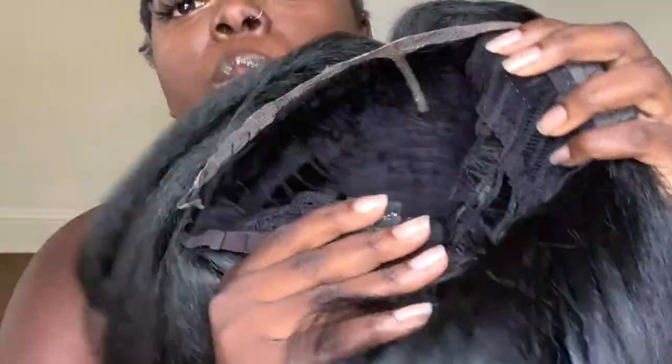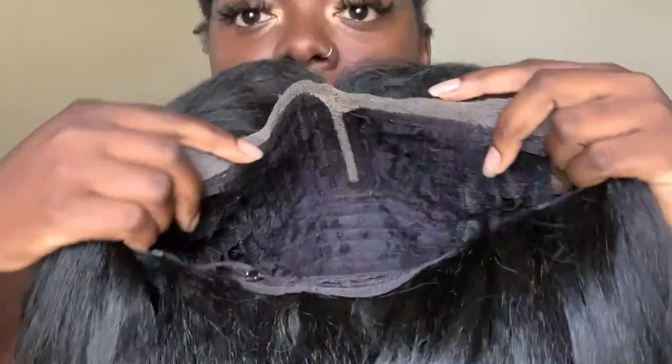When I'm looking at a wig, I like to look at the construction. You'll see here that Nisha has two combs in the front, a comb in the back with adjustable straps. And you'll notice the lace color — the lace color is light. That's something to keep in mind if you plan on wearing this wig to the hairline.